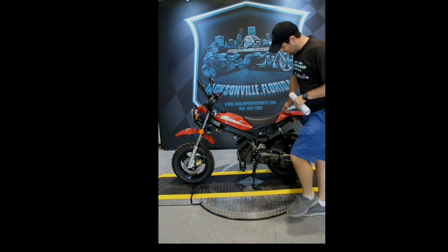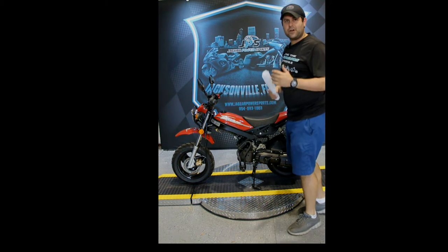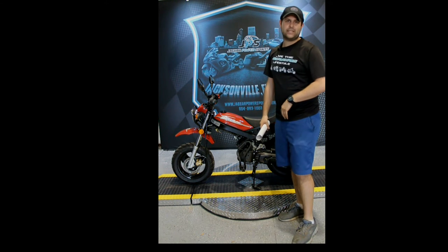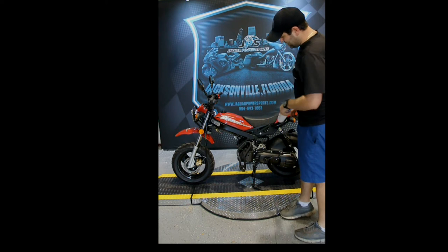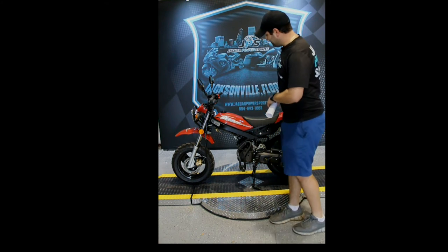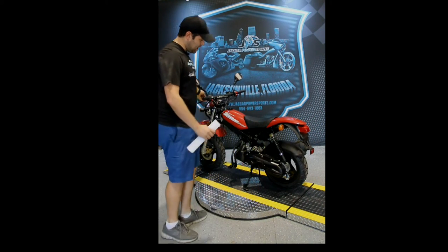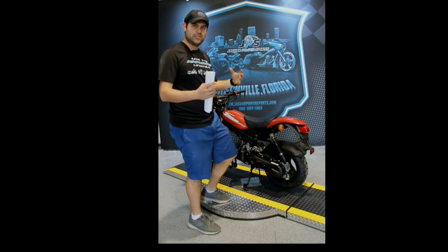Right here we have the kick start. It's on the side and tucks in nicely. So if you ever drain the battery and haven't started it for a couple days and the electric start's not working, you always have that backup kick start — one kick and it'll start right up. You have the center kickstand, which works great so in case of any wind storms you're never going to have anything blowing over. The design is very small and compact.